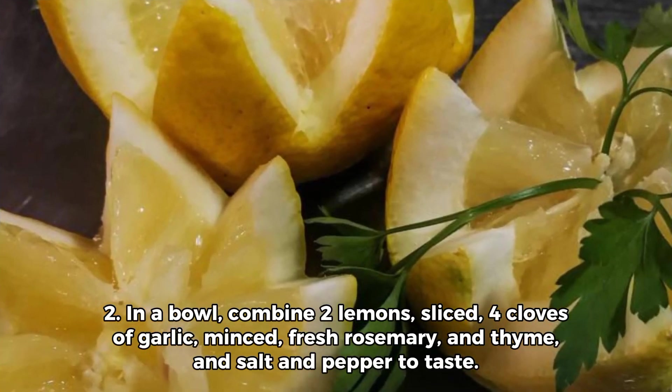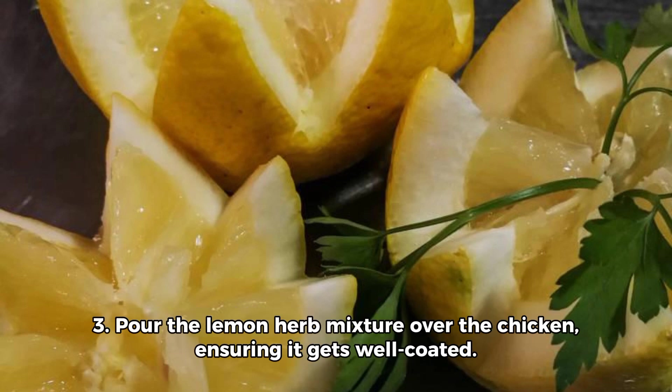Step 2: In a bowl, combine two lemons sliced, four cloves of garlic minced, fresh rosemary and thyme, and salt and pepper to taste.